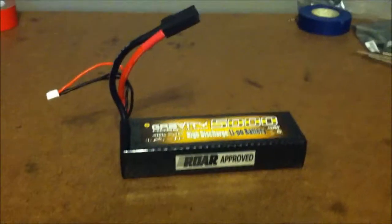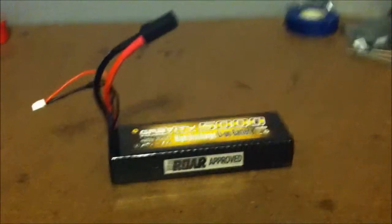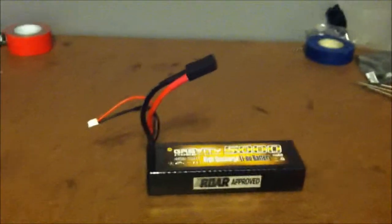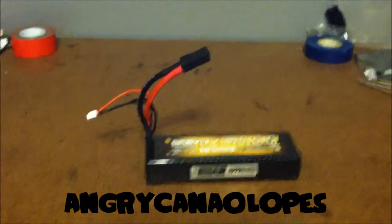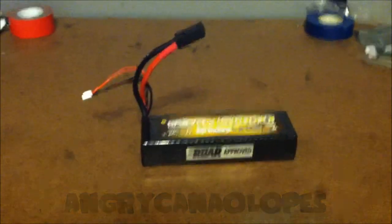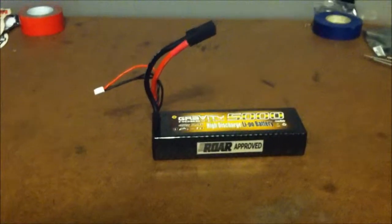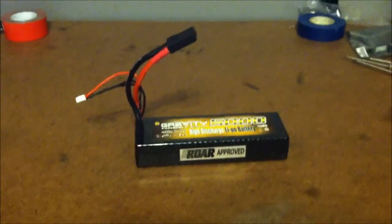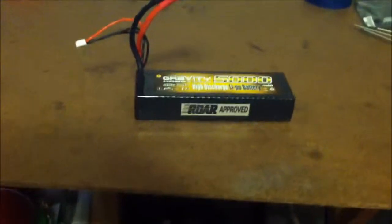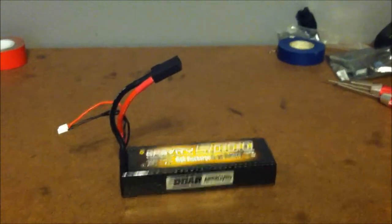Let me know if you want me to review anything else. I'll be reviewing the charger in a little bit if I feel like it. Rate, comment, subscribe. Also, shoutout to Angry Cantaloupes — he's got great videos, I don't know why he doesn't have more subscribers. He's been in the game longer than me, knows a lot of good stuff. I'm a big fan. Check him out, link in the description. Rate, comment, subscribe, boys and girls!